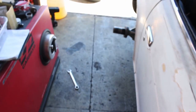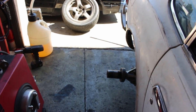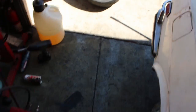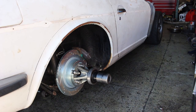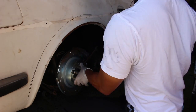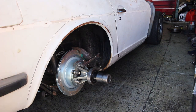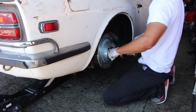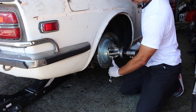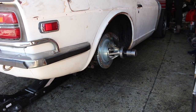Right now installing the hubs for the dyno pack. Just about done with one side.